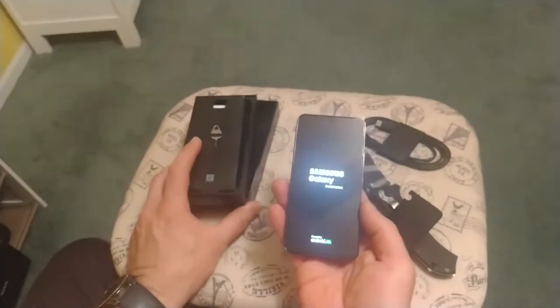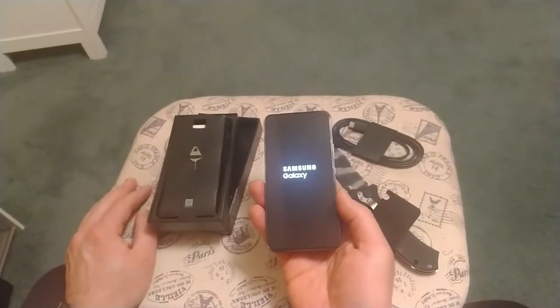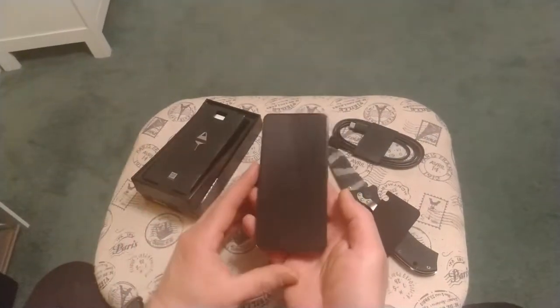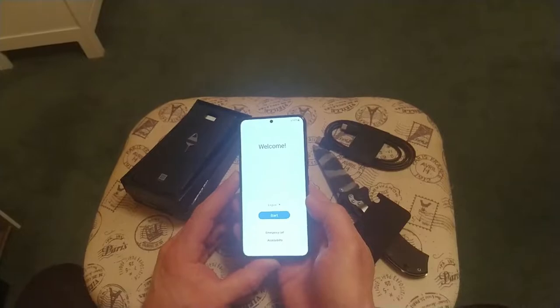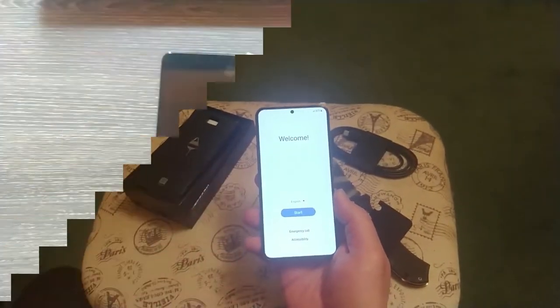If you guys don't like Apple — whether it's Apple or Android, is one worse or better than the other? I don't think so. I think it's just all based on preference. Let me set this phone up real quick and I'll get right back to the video.